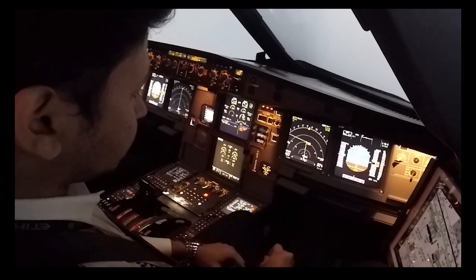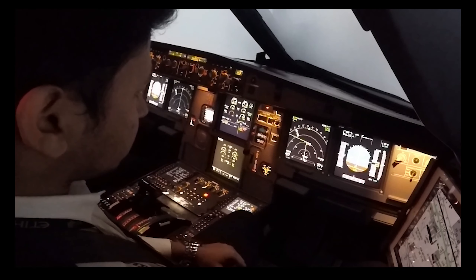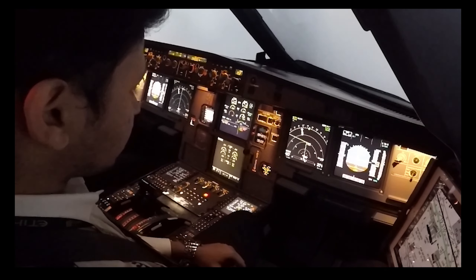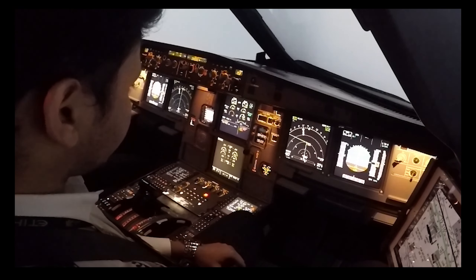Congratulations — you just learned how to take off an Airbus A320. Thank you so much for watching this video, and I will see you in the next one.